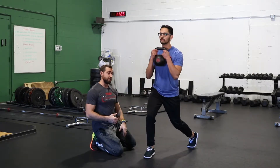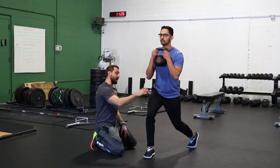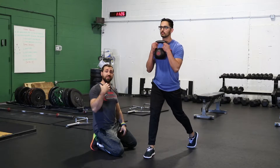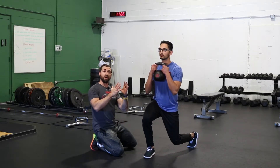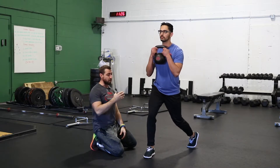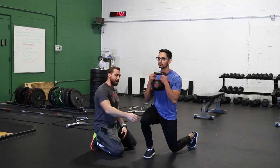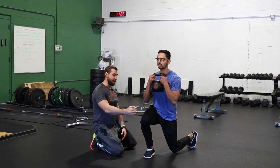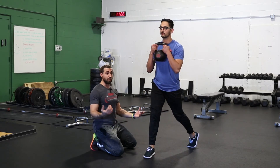So the split squat is phenomenal for a lot of reasons. We're getting a lot of good strengthening for the legs, we're getting a nice stretch on the backside hip, and the tempo is phenomenal for the beginning stages of programming when you're building up to heavier lifts months out, because it's going to give you a lot of stress to the muscles and minimize stress to the joints. The other thing that heavy slow loads and tempo are good for is going to be the health of tendons, and this exercise has all of it.